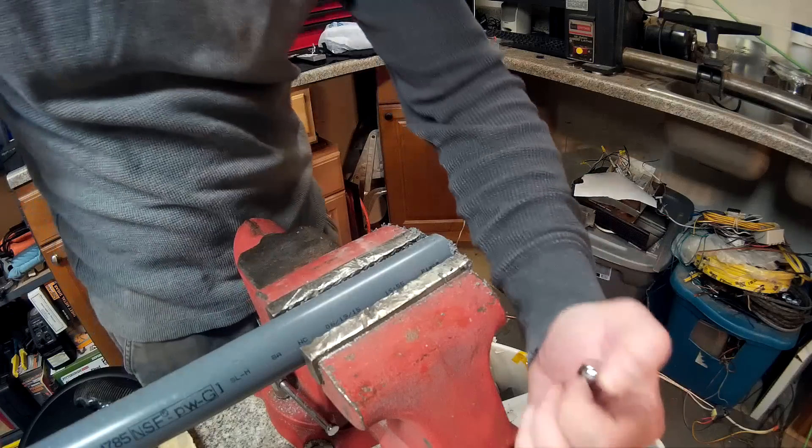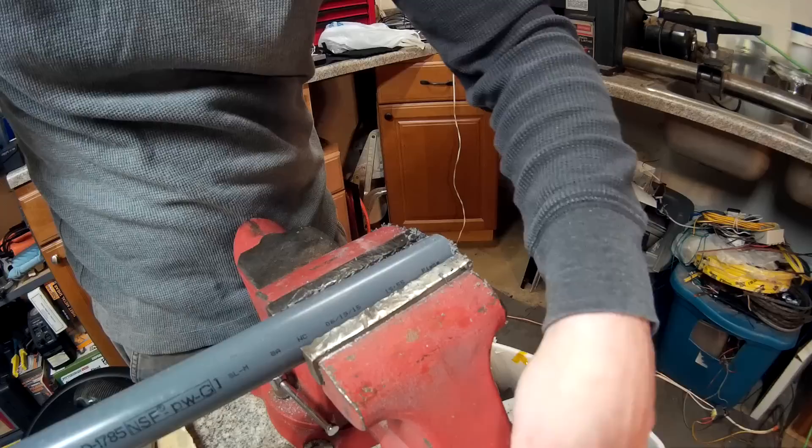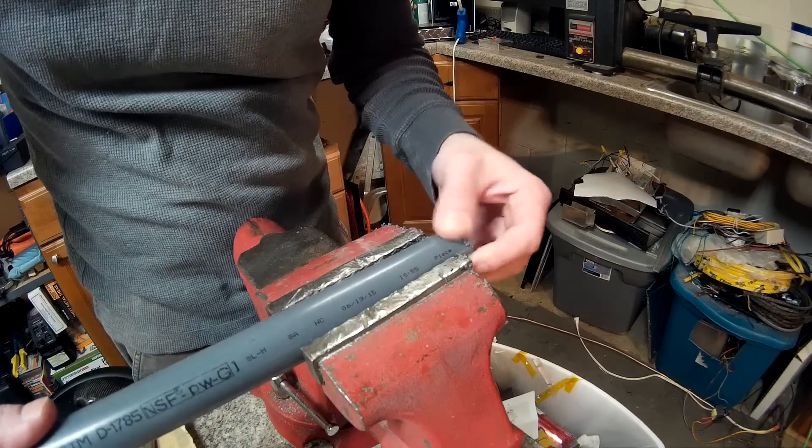Hey YouTube, what's going on? Today I'm gonna start making more of my little battery holder things. I've got two lengths of pipe right now, so I'm just gonna start cutting all that and hopefully get it all cut. I don't have that saw I used in the other videos, so I'm gonna have to do it by hand. My measurements are 3/8 of an inch.